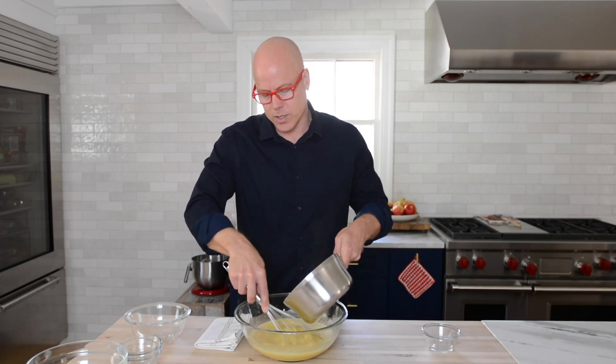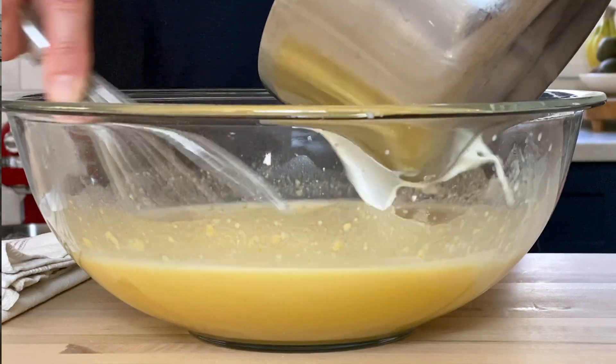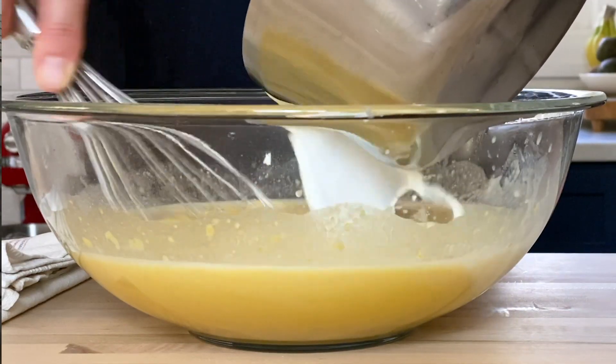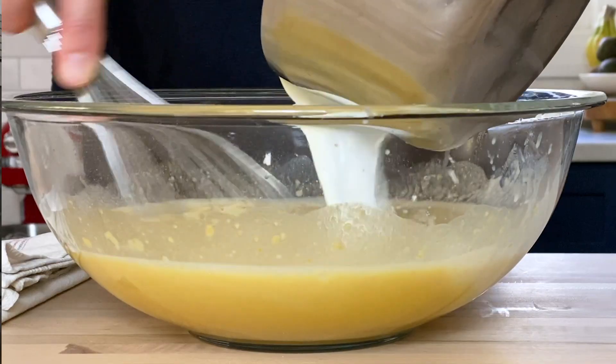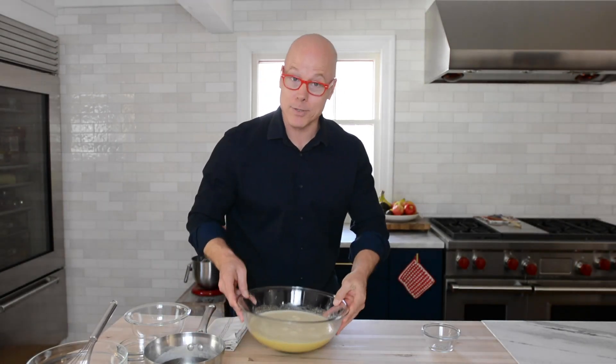Once you're about halfway, you can start streaming in the hot milk a little bit faster, but don't get ahead of yourself. It's better to take longer in this step than short. And that is it. With the batter completely done, it's time to move on to the apples.